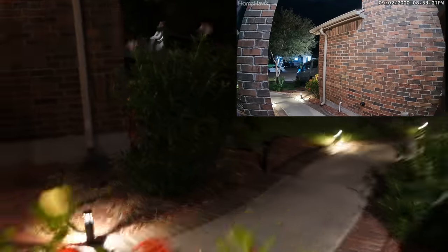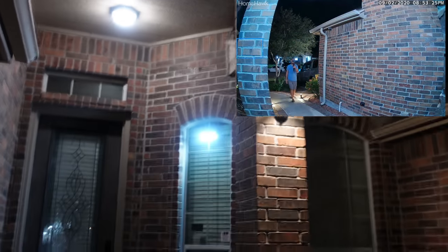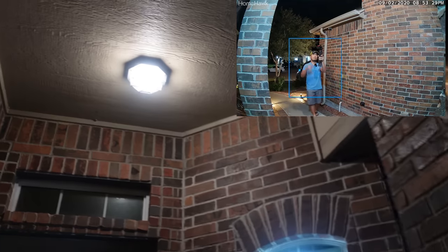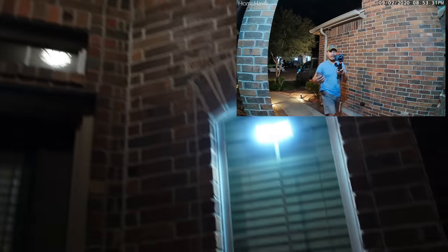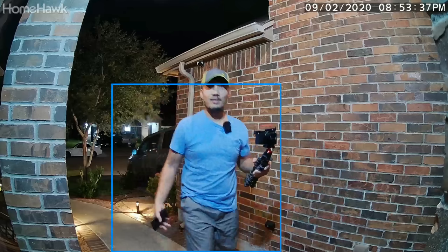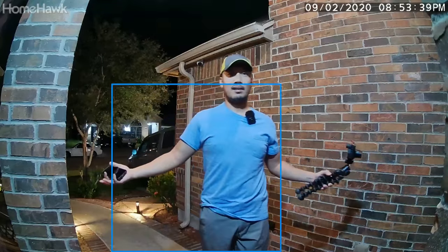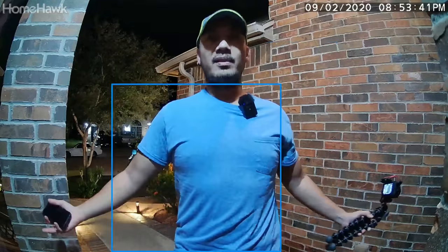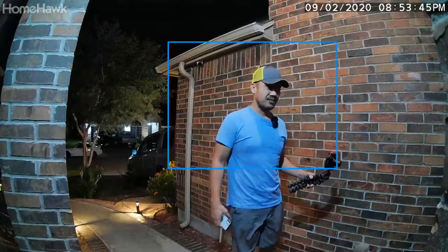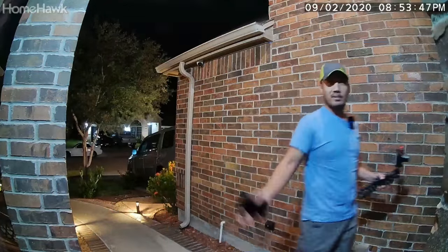This is my setup: I've got my porch light on, my motion-activated solar light on, and another front porch light on. I got a notification from the Home Hawk, so this is what it looks like outside — close to the camera, lights on, and here to the door.